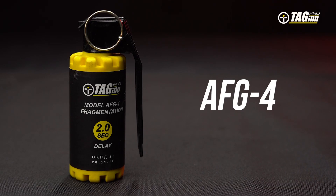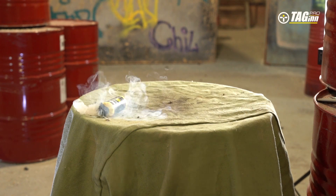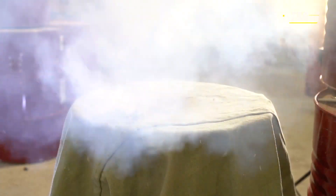The AFG-4 is an airsoft hand grenade. It has a response delay of 2 seconds and is filled with dried peas as the fragmentation element.